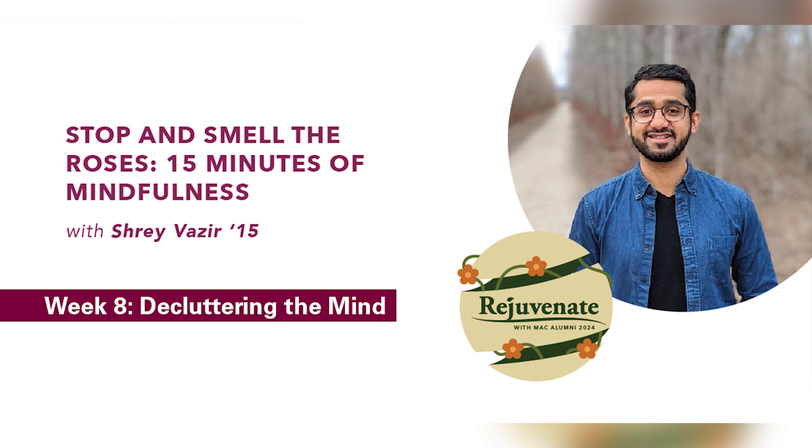As we slowly approach the end of this practice, taking one deep inhale in through the nose, holding at the top, and exhale at your own pace. Taking a moment to reflect on what that practice felt like for you. Noticing how your body feels, noticing how your mind feels. And then when you're ready, gently wiggling your fingers and toes, stretching or adjusting your body in whichever way you'd like.